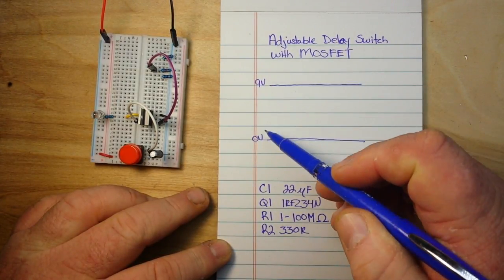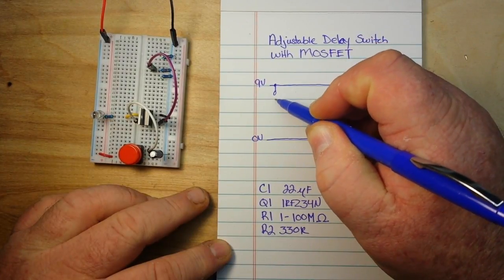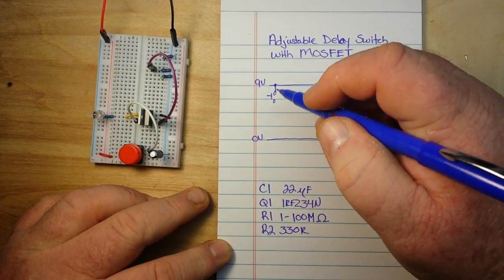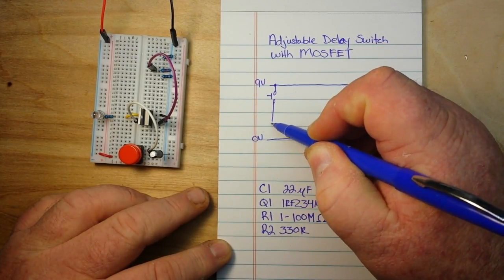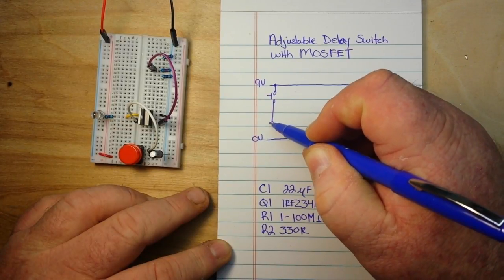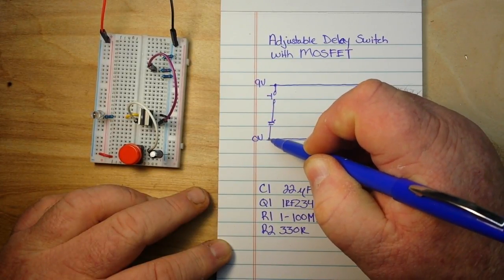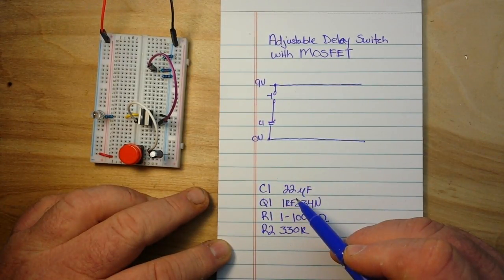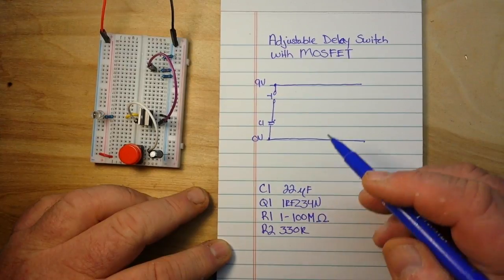This is our 9-volt rail and our ground rail. The first component we have is the switch. The next component is our capacitor — C1 — and in this case I'm using a 22 microfarad. That's part of the timing component, so feel free to play with that and adjust it.